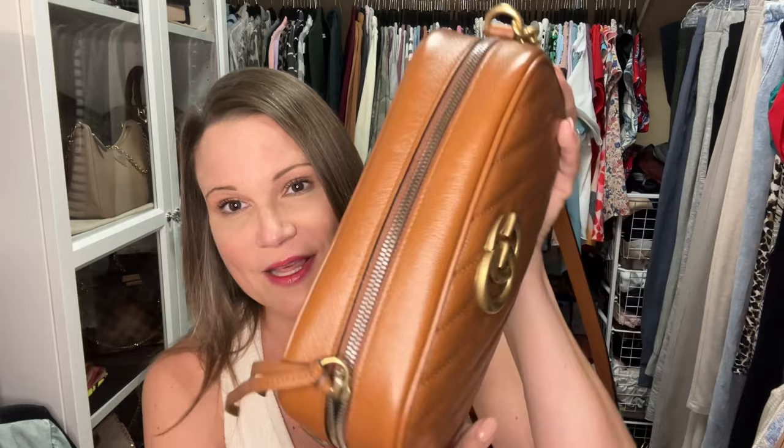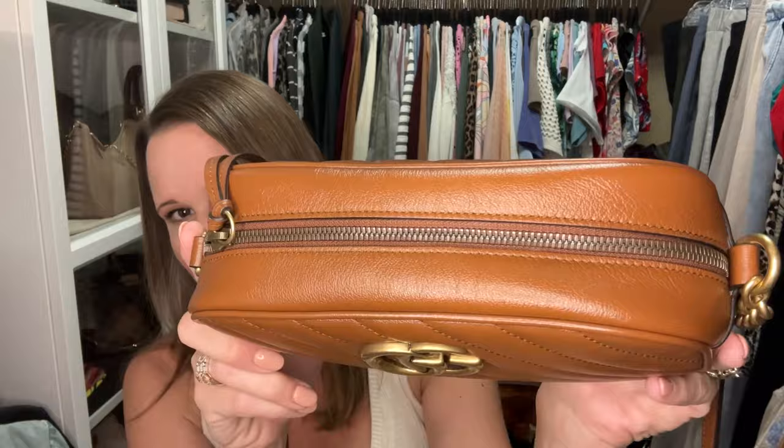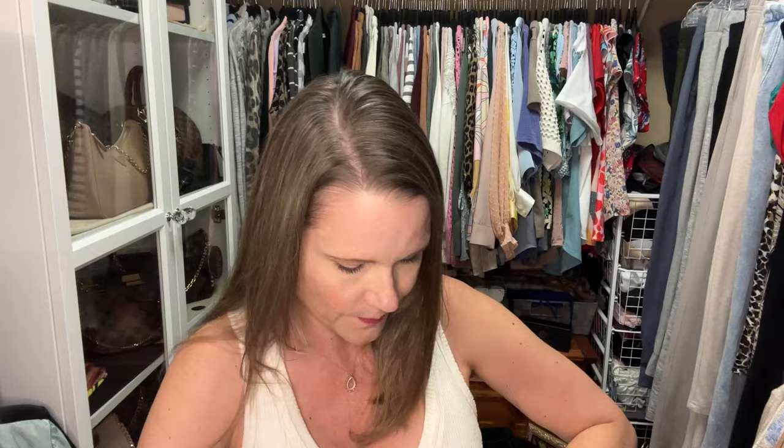You'll notice that the hardware on this bag down in the middle is dark and the hardware on the outside is sort of an aged brass — and that's intentional. This is not tarnished; they've done other zippers this way too. I think my red one was also this way. So don't be alarmed if you see that — that's just the way it is supposed to be.